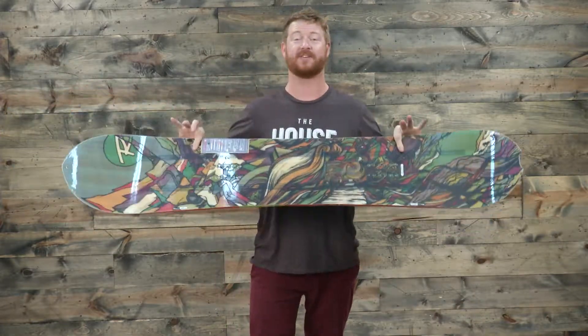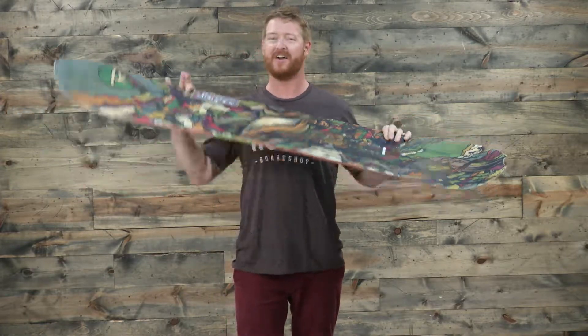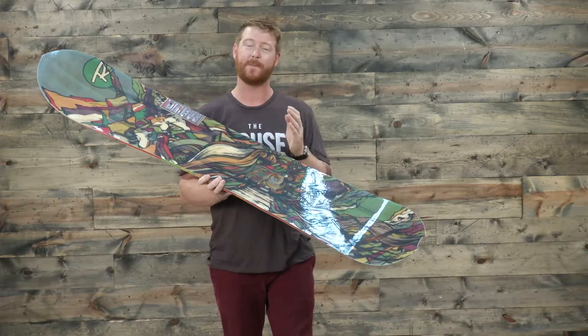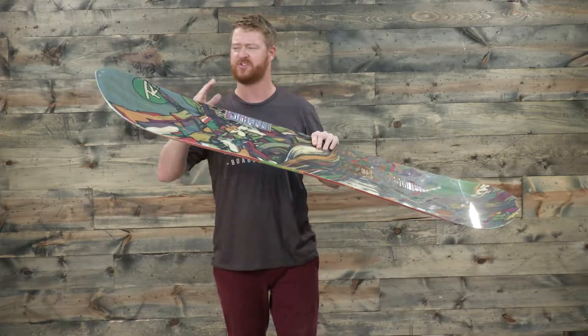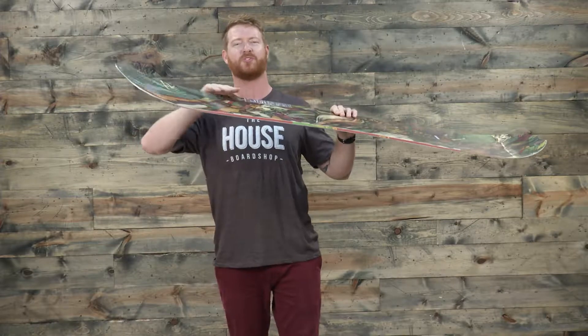Underneath and in between the feet, the board is going to have camber, which is great for stability at high speed — it's perfect on an edge. Combined with M7 magnet traction, this is a board that grips down on really hard snow. There's 20% rocker on the tail and 20% on the nose, even though the nose is just a little bit longer, which gives it a nice gradual kind of swoop to it.